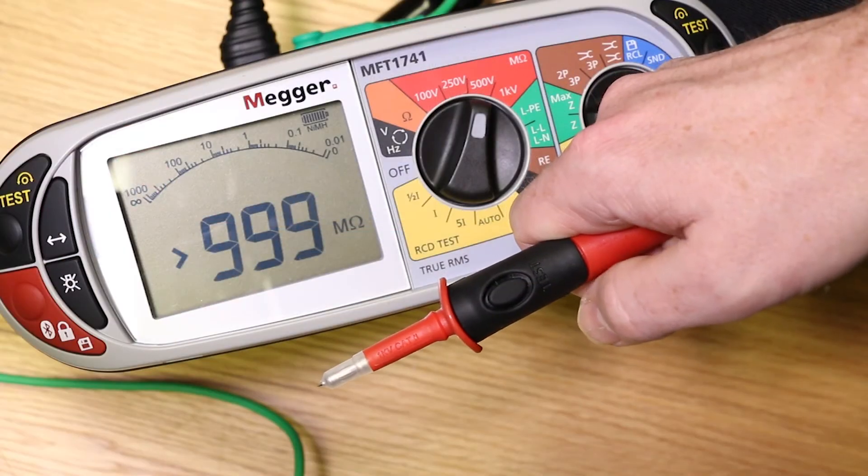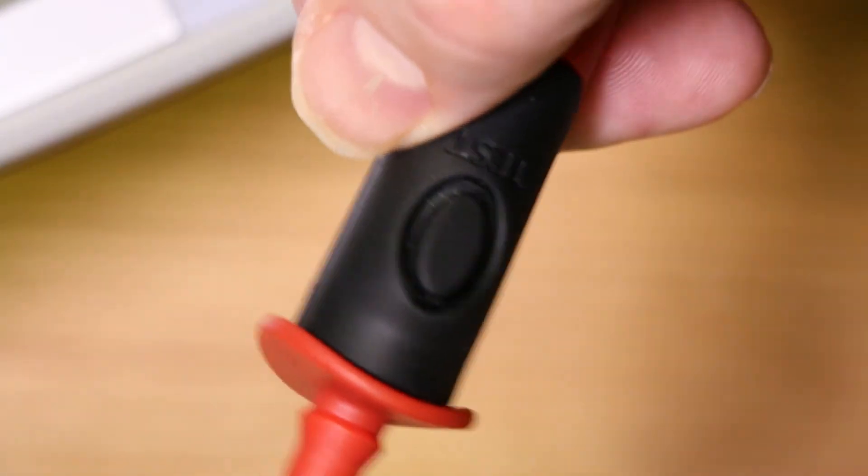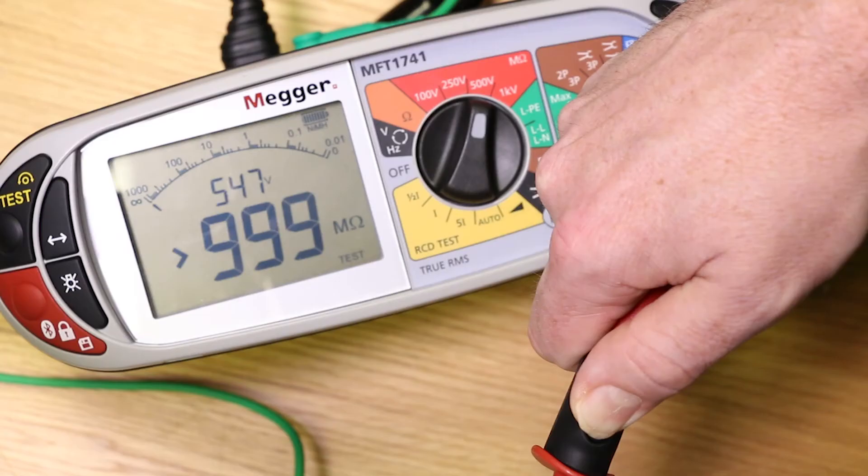The remote switch probe is useful as it replaces the red lead and allows you to maintain two-handed operation, keeping your eyes on the test piece rather than looking at the MFT.